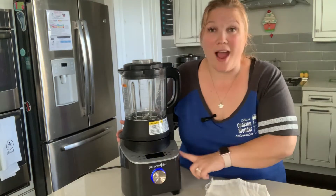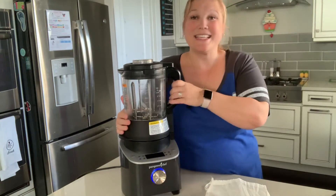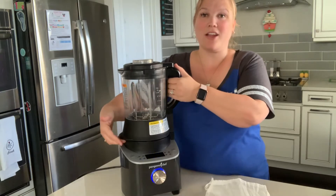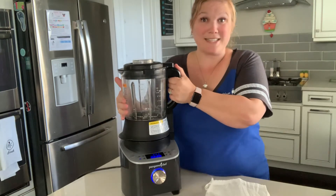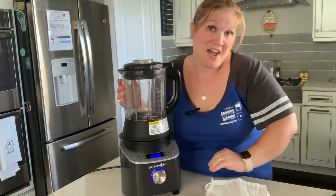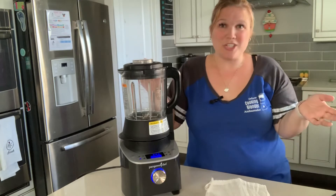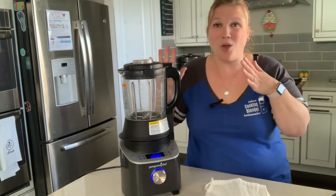We also have the grind setting. The canister is glass — tempered glass — so it's going to get hot when it's warm. We have a knuckle guard and a lift assist as well. You can go ahead and grind things like nuts and make nut butters yourself, seed butter, and more. If your family has allergies or you want reduced sugar or reduced salt, this is what you need.